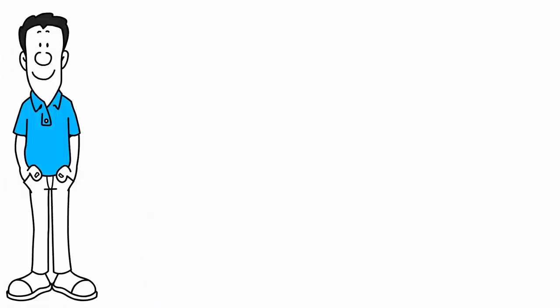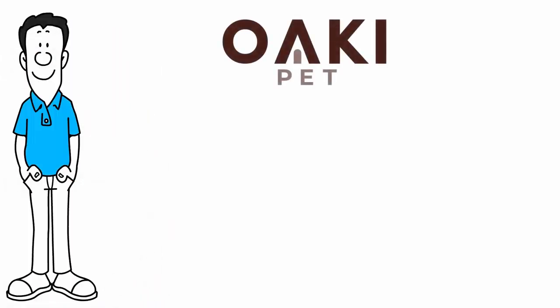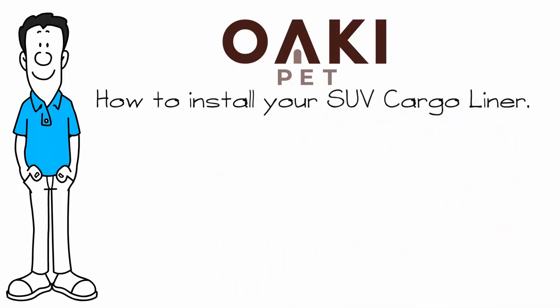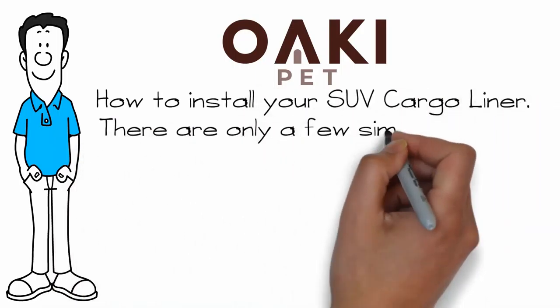Hi, I'm Thomas with Okie Pet. Today I'm going to walk you through how to install our SUV cargo liner. It's easy and there are only a few simple steps.